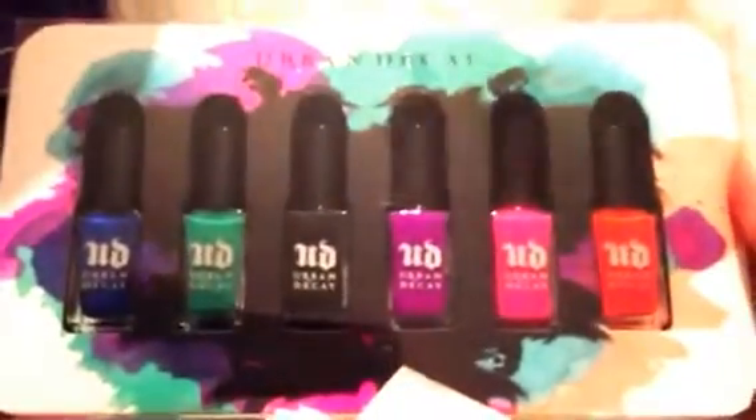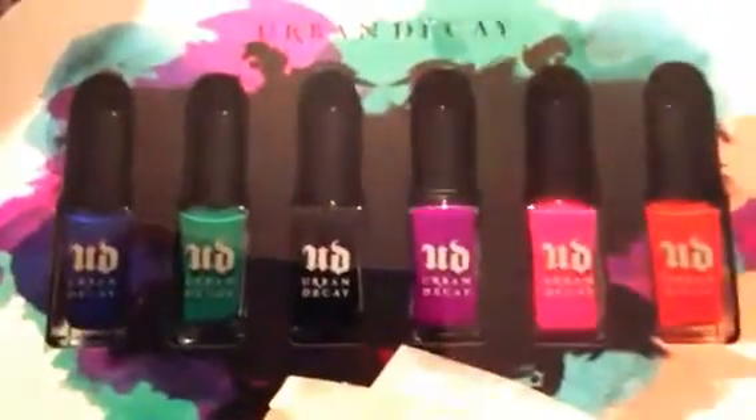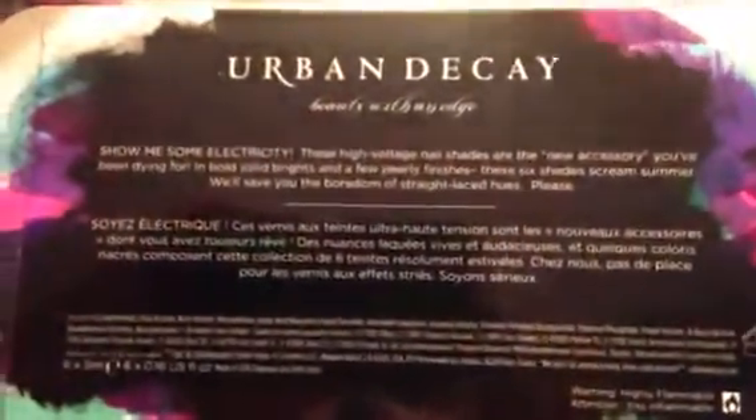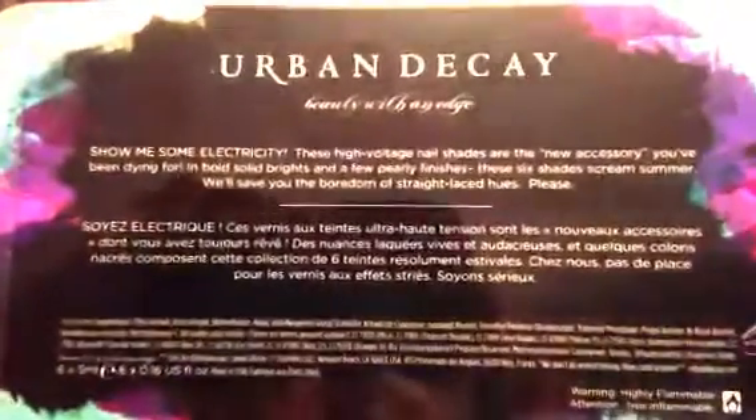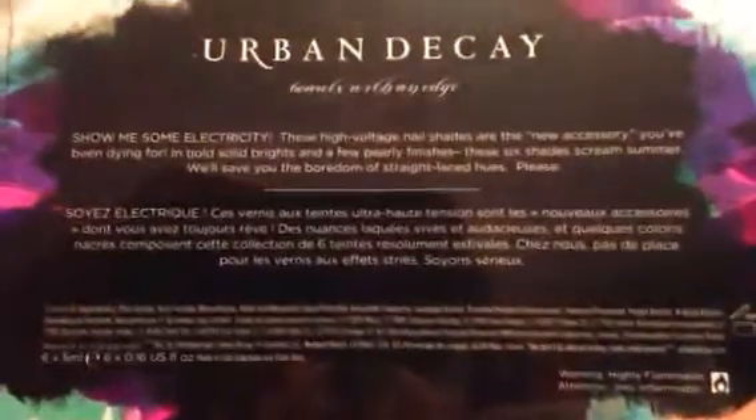The first item is the nail polish they had — I think this was their summer one. I love that green color, it's so pretty. I think it might be called 'Beauty Without Edge' or something like that — I'm not entirely sure of the name.